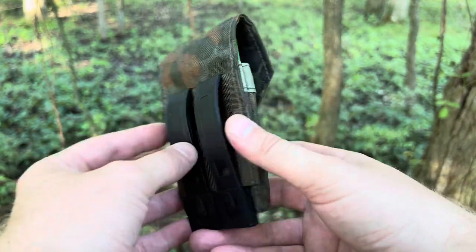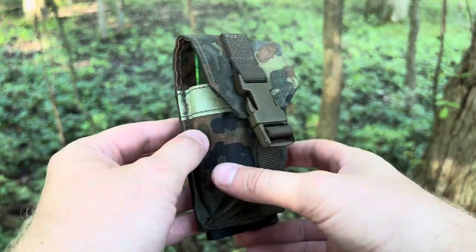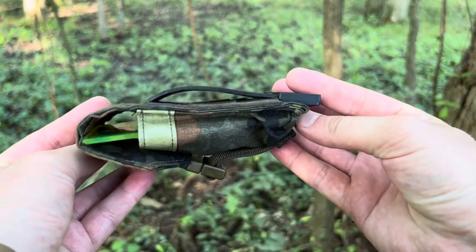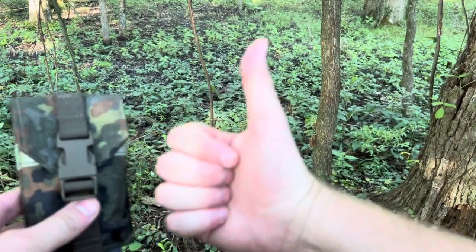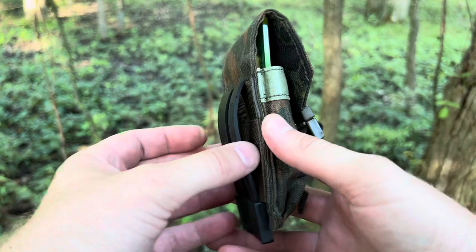I just wanted to share this — I thought it was really cool, especially for anybody out there looking for high-quality German-made tactical field gear. So far I would definitely recommend this brand — very nice. If you enjoyed this video, give me a thumbs up, drop me some comments, and please subscribe. Y'all have a good one, thank you.